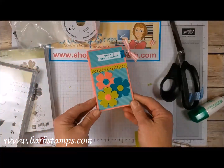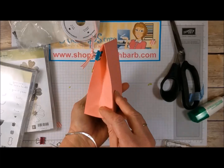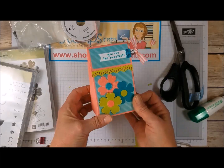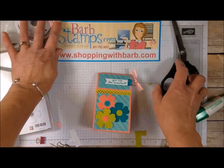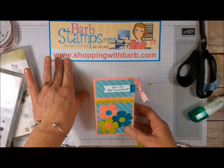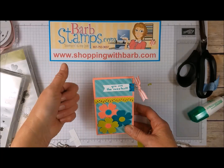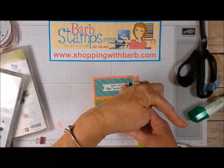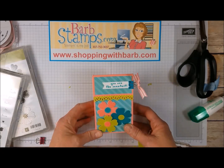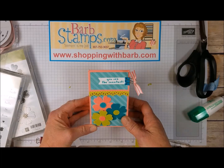So there you have it — there is my cute little box. I hope you guys enjoyed it. I think they're just adorable, and if you need any supplies to create your own, I would appreciate your business at shoppingwithbarb.com. Please give the video a thumbs up if you enjoyed it or if you learned something new, and always remember to subscribe to my channel if you want to be notified when I upload new videos. Thank you so much for watching, and I hope you all have a wonderful day.